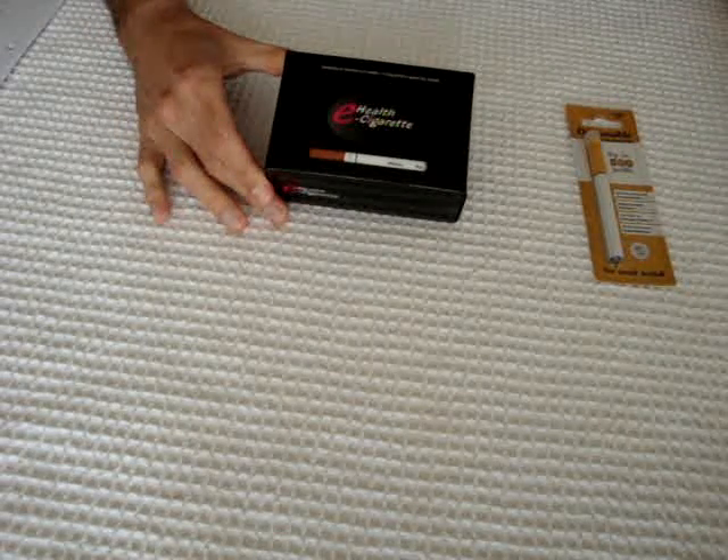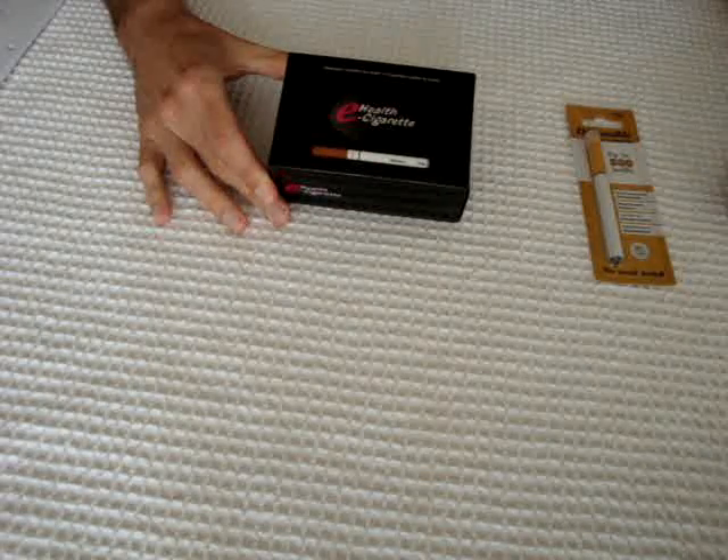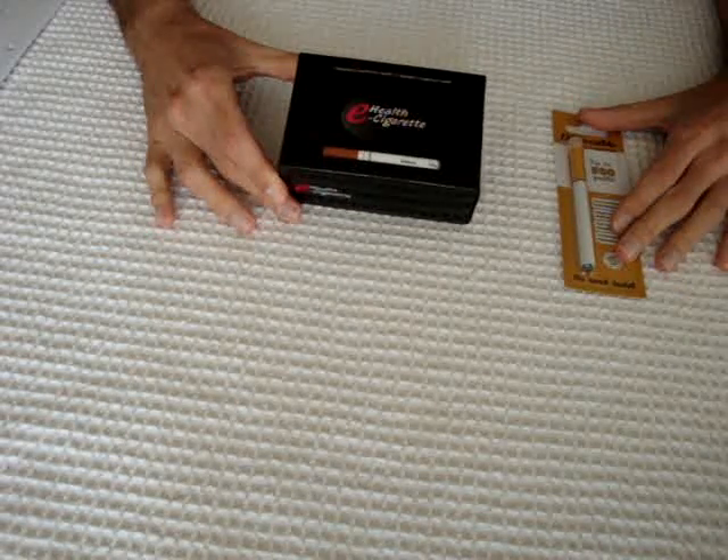Welcome to e-ciggy.com.au, your favourite Australian online e-cigarette website. I'm going to show you the e-cigarette starter kit.